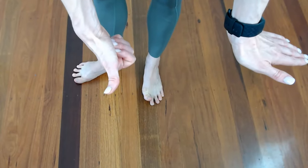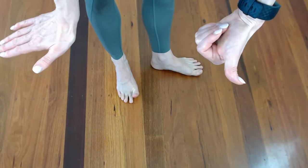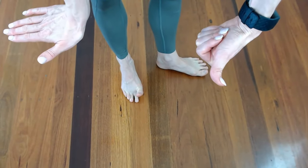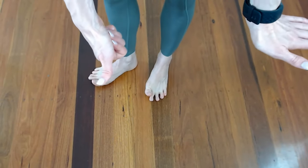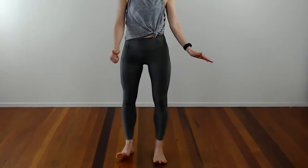Once you get the hang of it, you want to make it a little bit tougher with the fifth exercise — the most challenging one we have for this video — which is adding in the fingers. So now the thumb is doing the same as the toe facing forward, and the hand is facing out. But it's the opposite thumb to the foot as well.